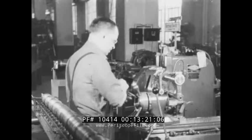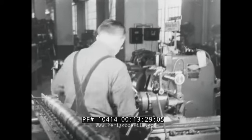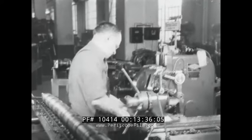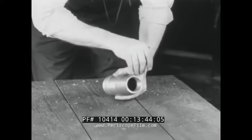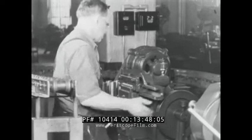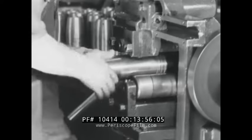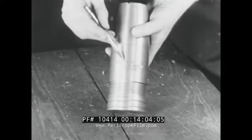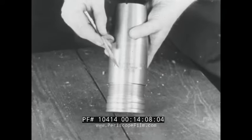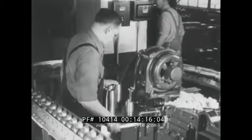In the next operation, the shell is notched. This notching is to provide points at which the fuse can be staked in position. From the notching machine, the shell goes to a stamping machine where the caliber, type, manufacturer's initials, and lot number are placed on the body of the shell. After stamping, the shell is placed in a knurling machine where the band seat is knurled.